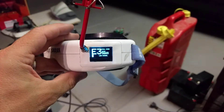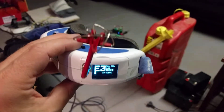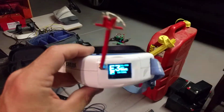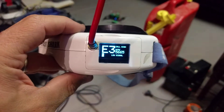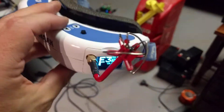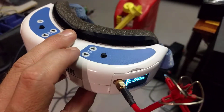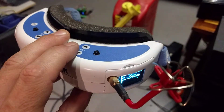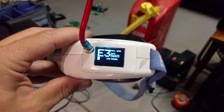Hey guys, I just thought I'd show you my modifications that I've done to my Dominator V2s. I've just added the OLED screen based on the diversity controller that I built over here. So basically what I've done is I've reused the existing buttons to use the screen.